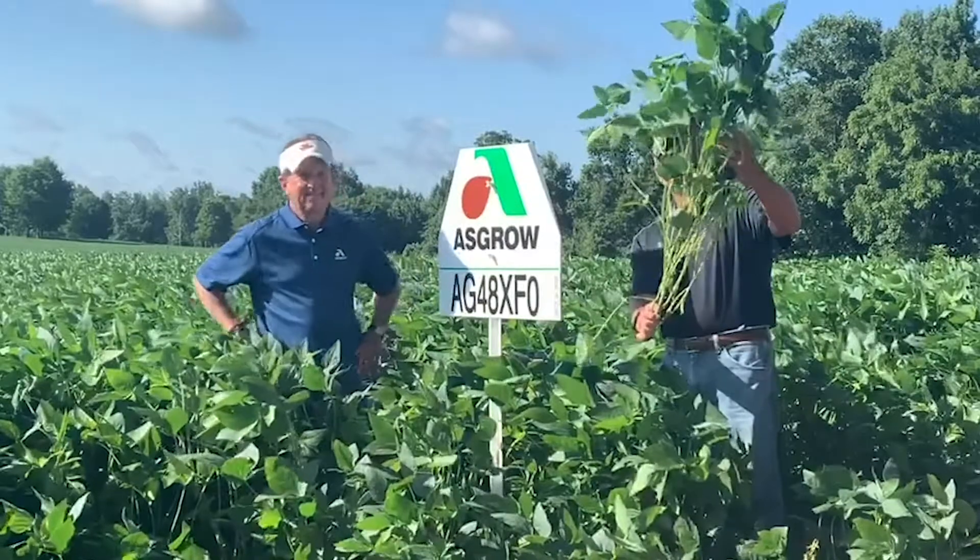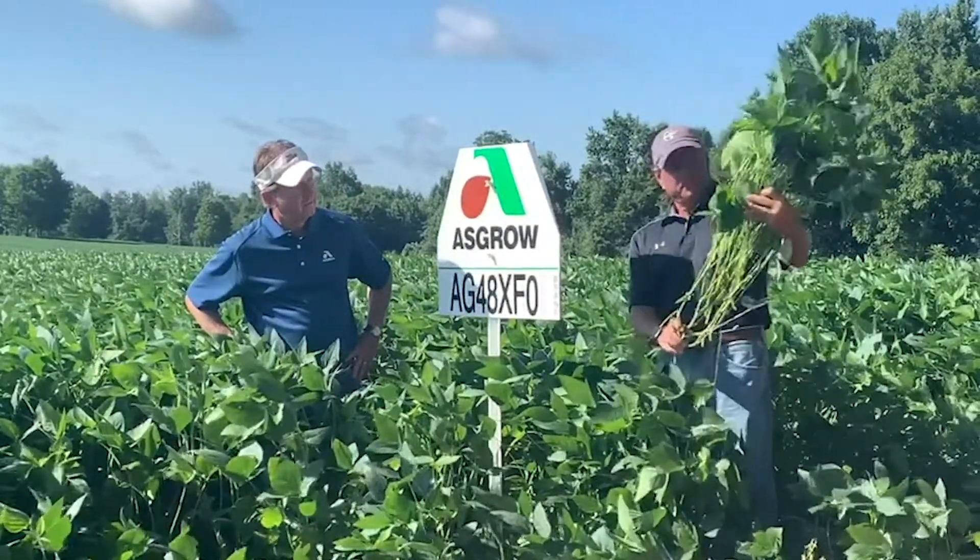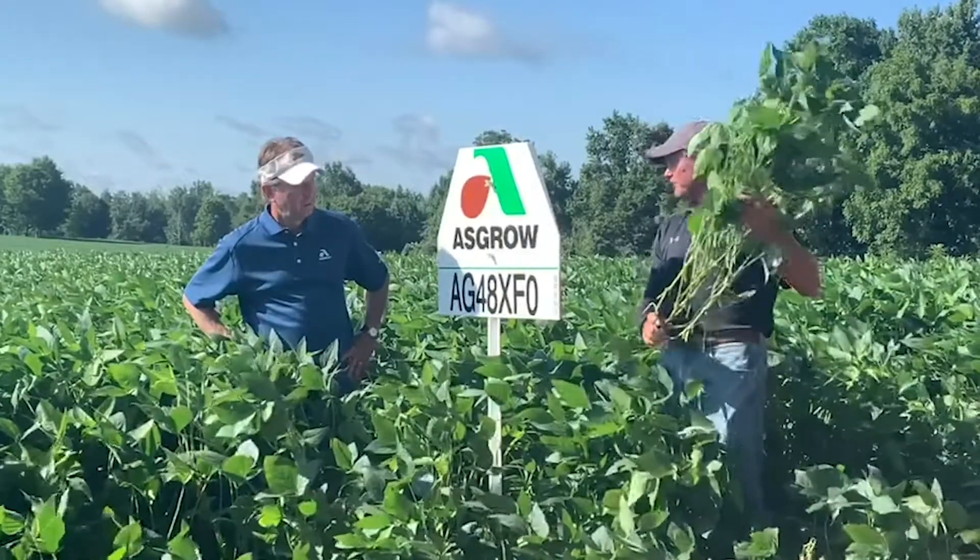Very nicely popped up early from top to bottom — nice plant type, good coloration. I think we've got something here.